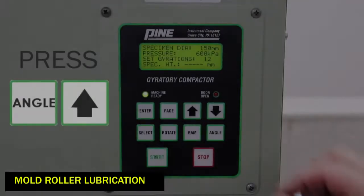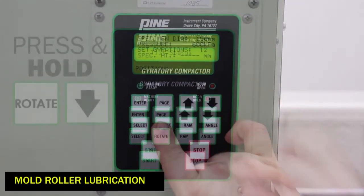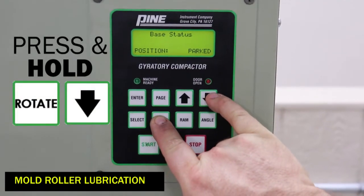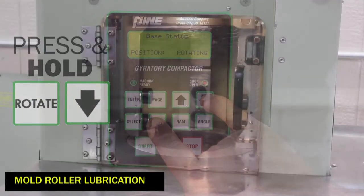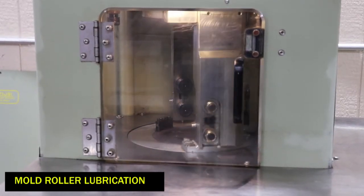To grease the rollers, press the angle and up arrow buttons simultaneously. Then press and hold the rotate and down arrow buttons. You will see the carriage start to rotate. Release the buttons when the fixed link is facing the front of the machine.